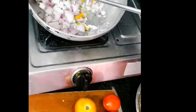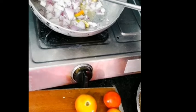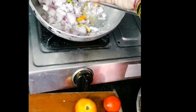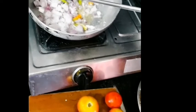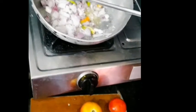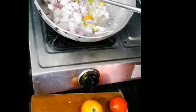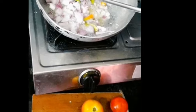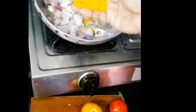Add salt and oil. Add salt and water. Let's fry the brownies.